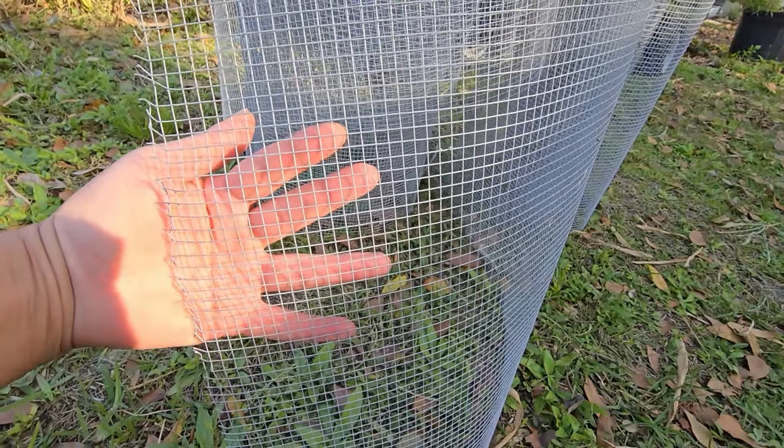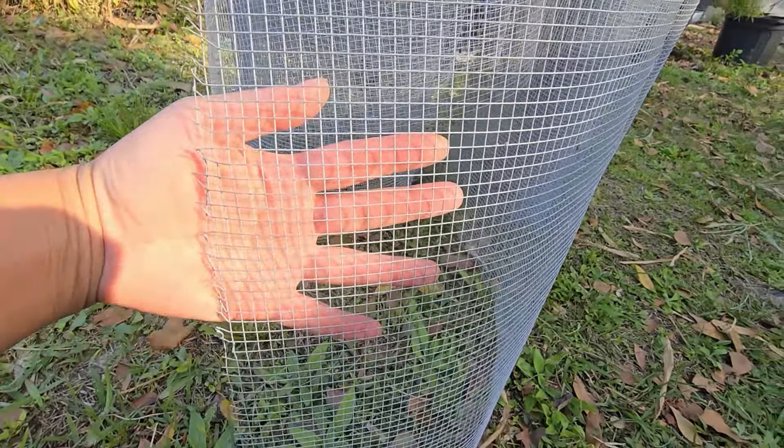Put your brooder box with baby chicks in a safe place that provides shelter from the elements like rain. Baby chicks attract all sorts of predators and snakes because they make an easy meal. Baby chicks can't fend for themselves like older mature chickens and roosters, so make sure the brooder box is predator proof. We sit the box up high on a table inside our screen porch and put a piece of quarter-inch hardware cloth over the top opening so snakes can't get in.